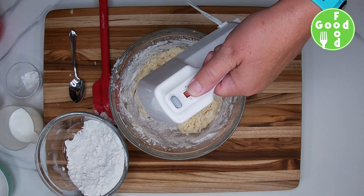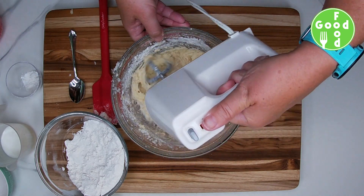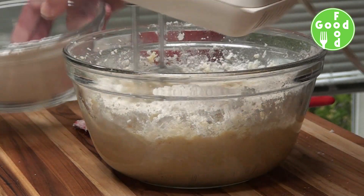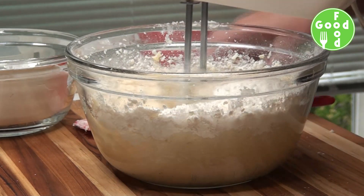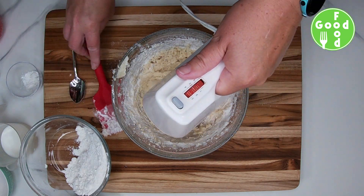Then we're going to add some of our milk, and then we'll add more of our flour. Again scraping down the sides, and then add our milk.